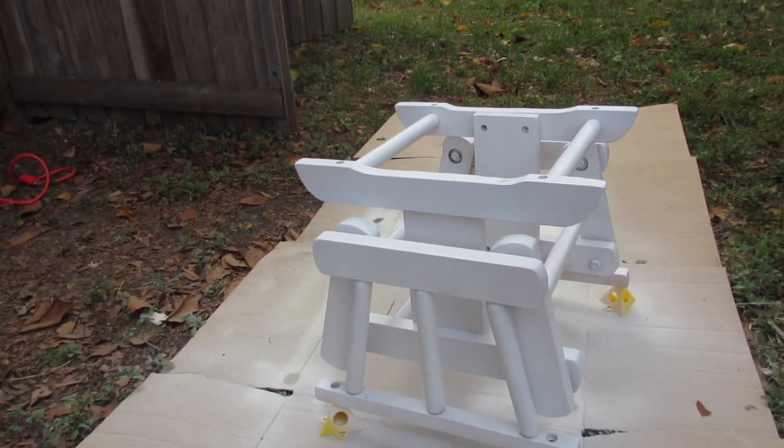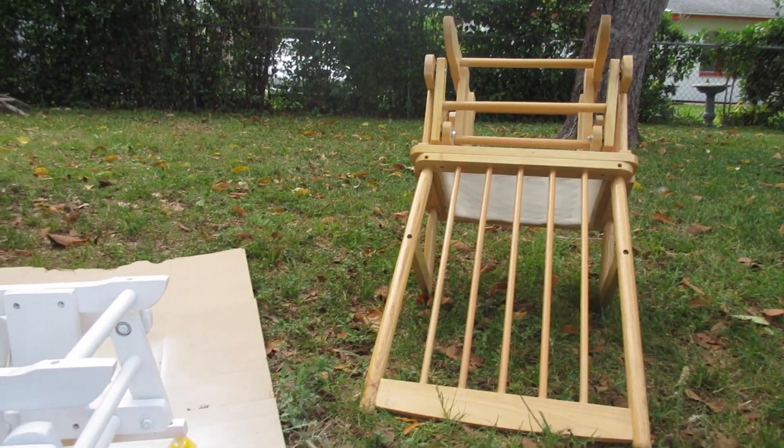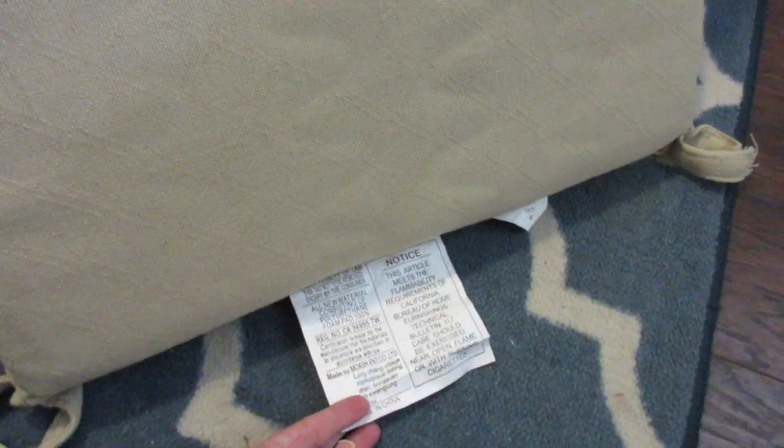Here are the cushions I pulled off the glider. It's got the seat, the back, the arms, and then the cover for the ottoman as well. I took a lint roller and went over these really well just to get off any cat hair, dust, or anything on them. The next thing I'm going to do is take some scissors and cut off all the tags so I have a nice area to paint and they aren't in the way.